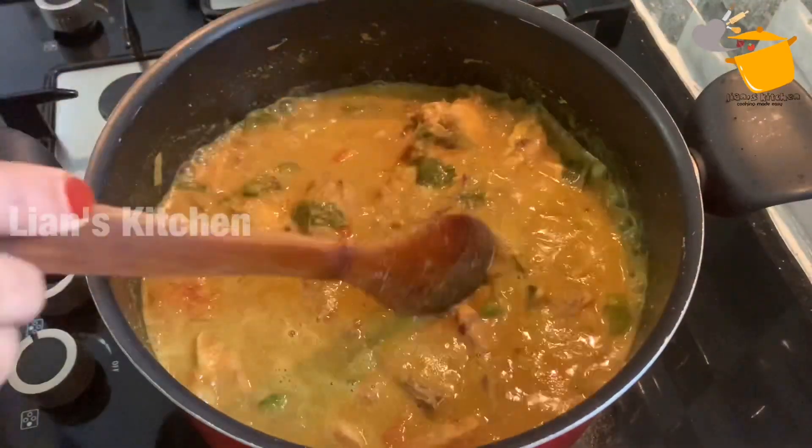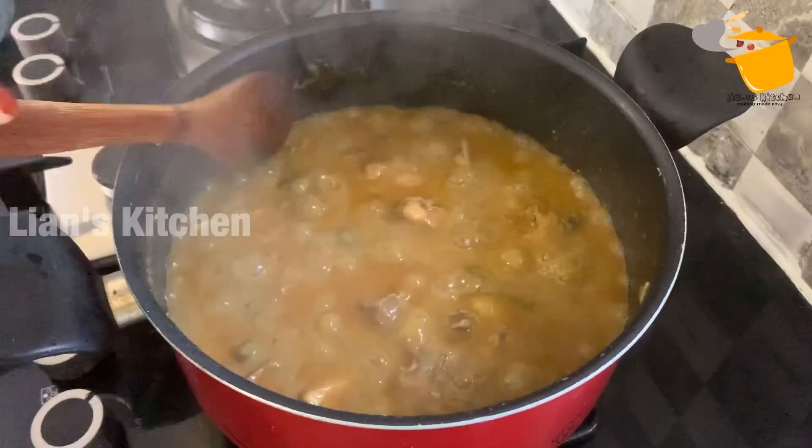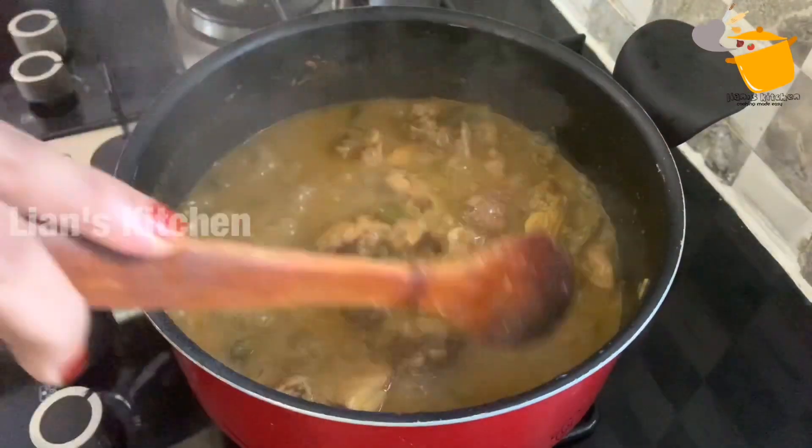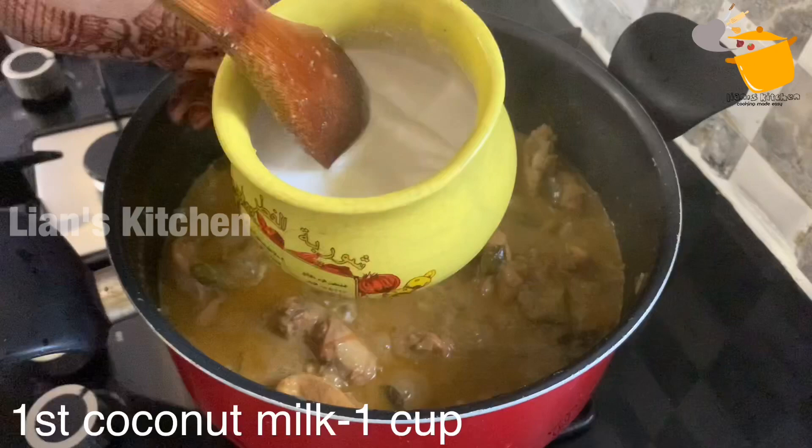If you want, give it 3 times to make the oil. Now the chicken has a good deal. You can put in the first green beans.